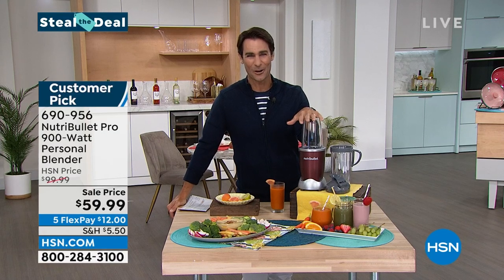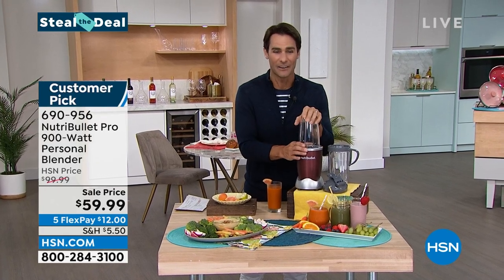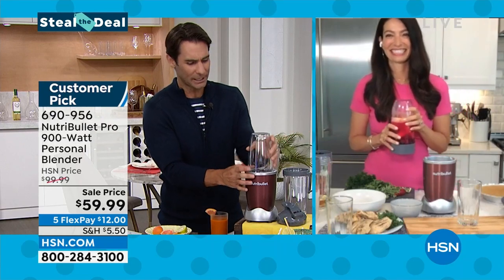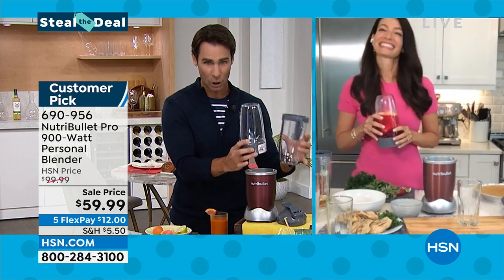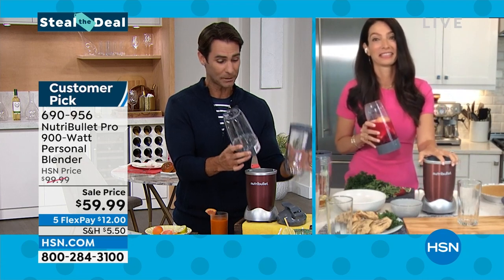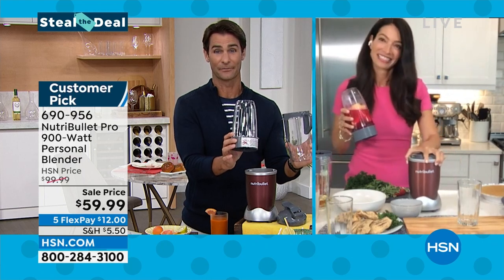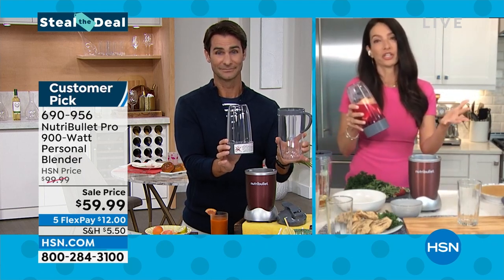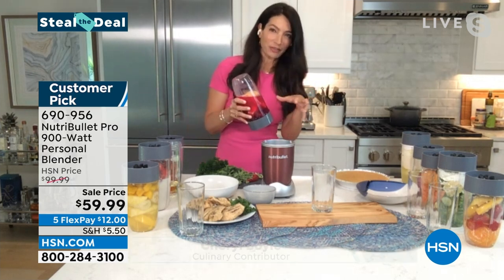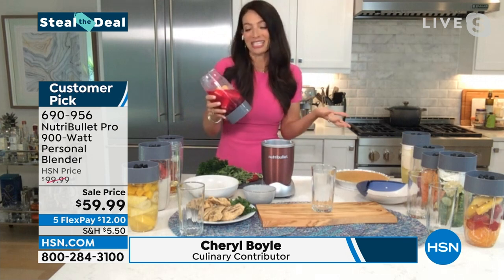Hi Cheryl, thanks for being here this morning. We've talked about this — you know how much I love this. It's my go-to. And can I say at the top, we call this a personal blender, but these are really large sizes. You get plenty. It's not something small or handheld. We have the 24-ounce and the 32-ounce. I normally make the 24 for myself and there's a little left over. The 32 you could totally share.